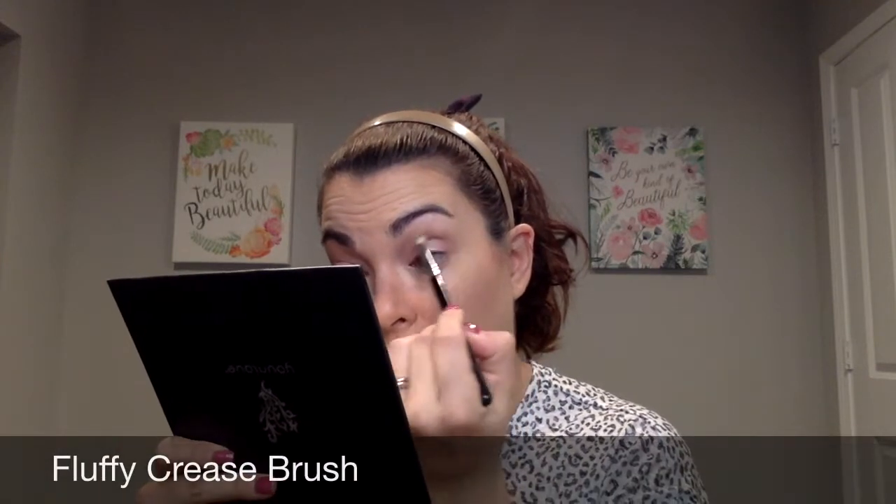Doesn't that look so nice and pretty? I'm going to go in on the other side now. Again, I'm just going to use the applicator — I'm not even dipping into any more product, there's quite a bit already still on the brush — and put this all over my eyelid. Then take my fluffy crease brush and blend out so that there are no harsh lines. So nice and light and pretty, but put together.